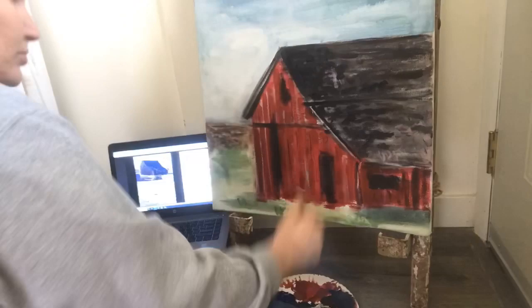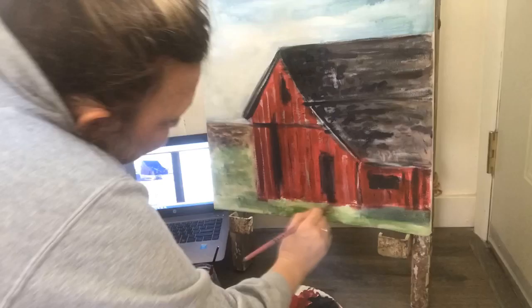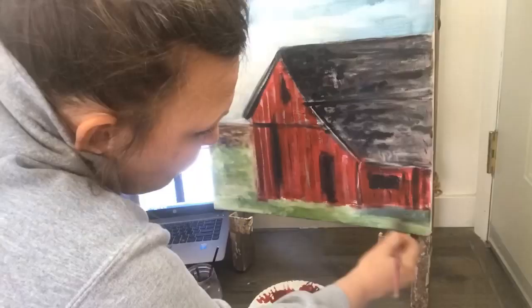I have my reference picture on my computer there. As I work the grass, I kind of incorporate some different colors of green, mixing in a little brown in the shadowed areas and a little white in the highlighted areas.